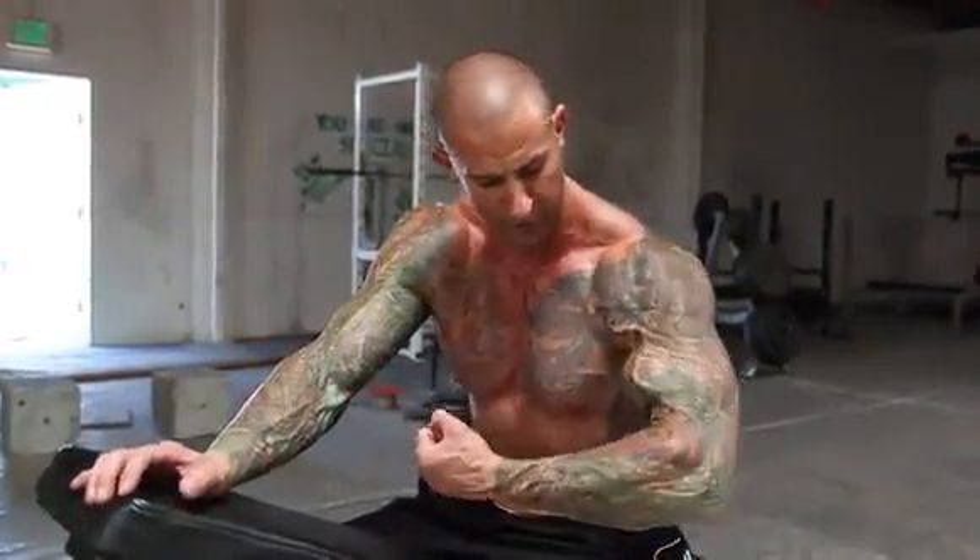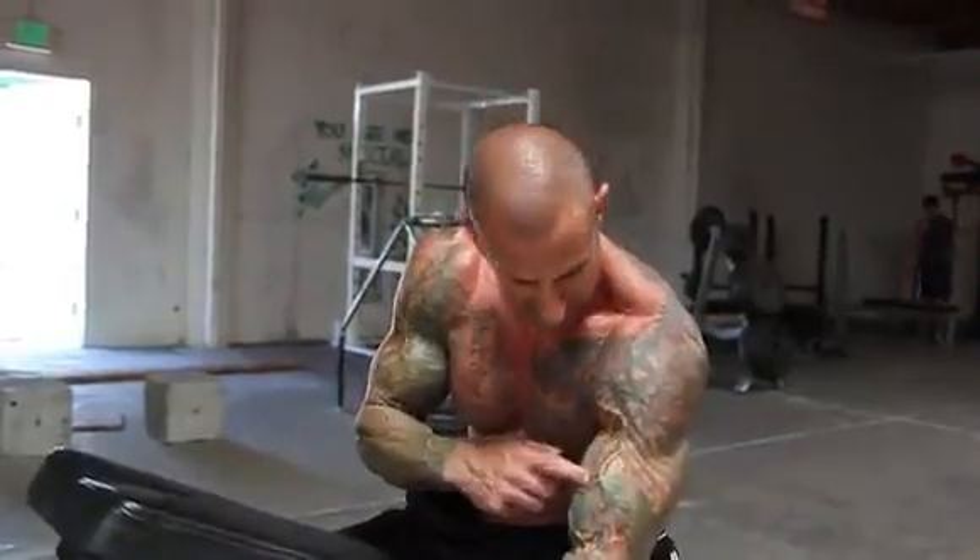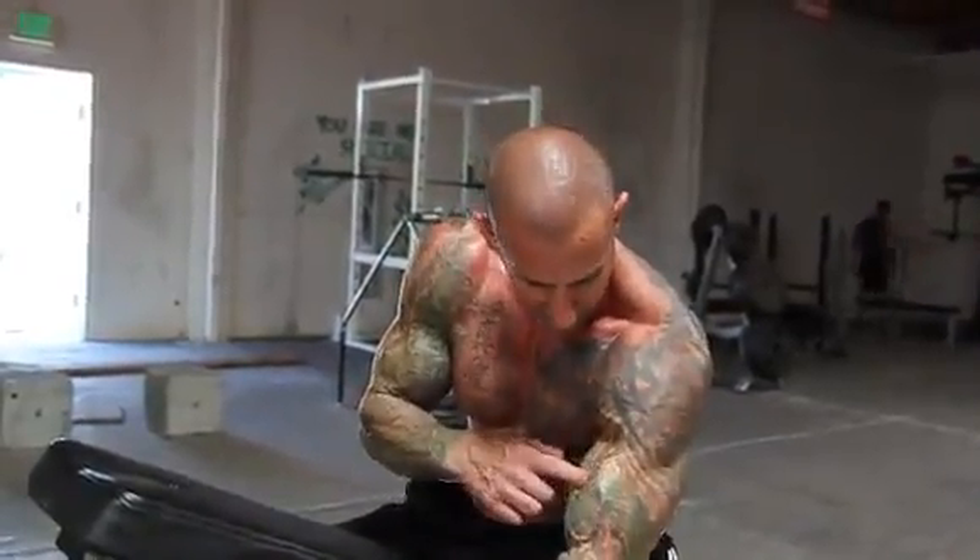It's a great exercise for hitting the biceps peak because when you do this exercise your arms are turned in. Anytime you turn your arms in towards the body it brings more of the biceps long head, which is the outer head, and that makes up most of the biceps peak.